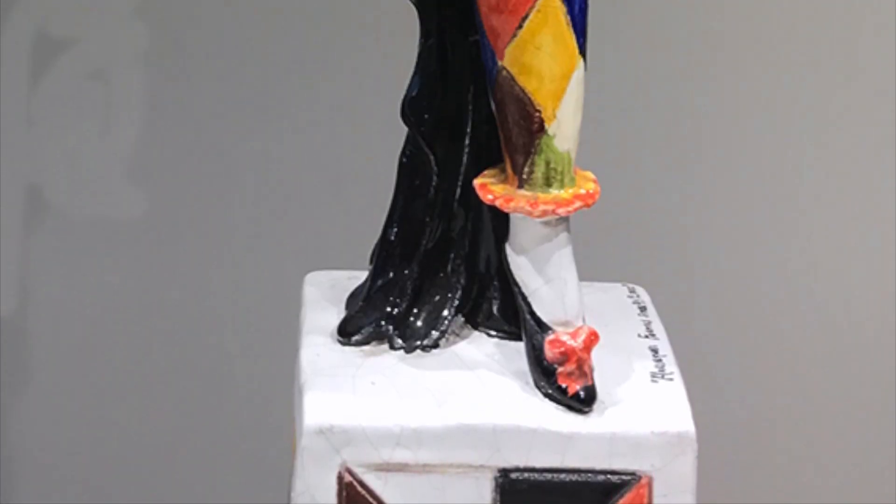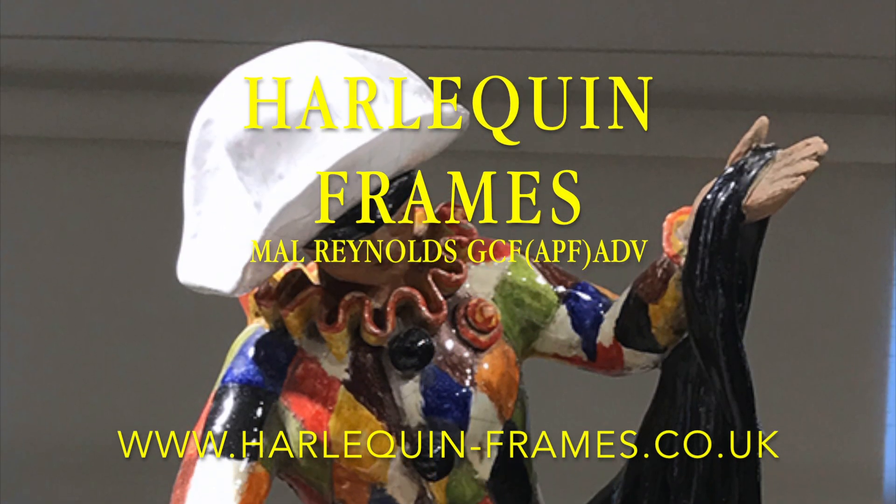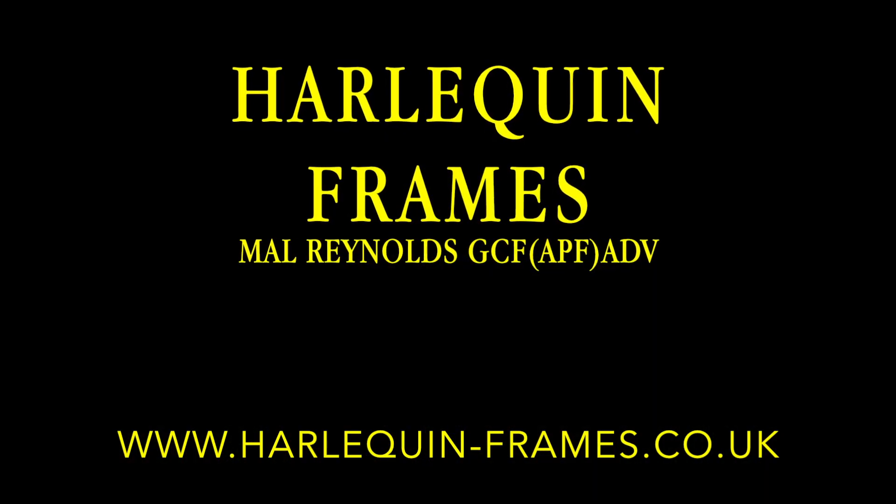Thank you for viewing this video. I hope you have found it both instructional and enjoyable.